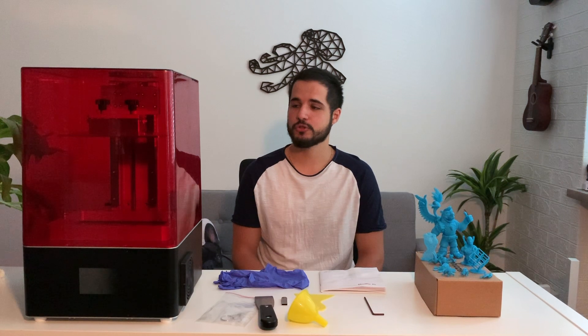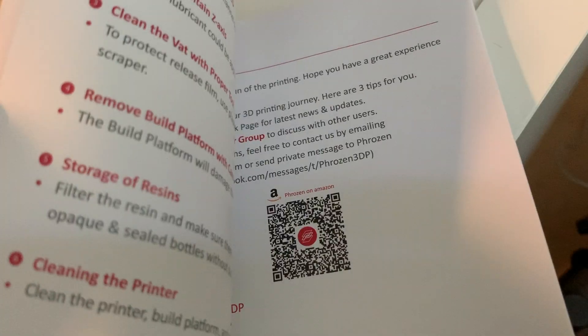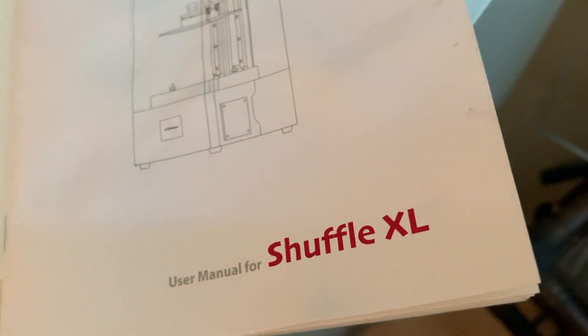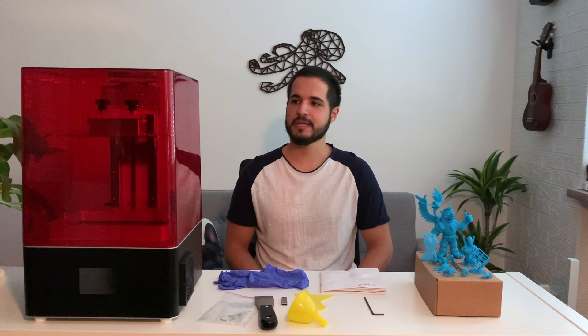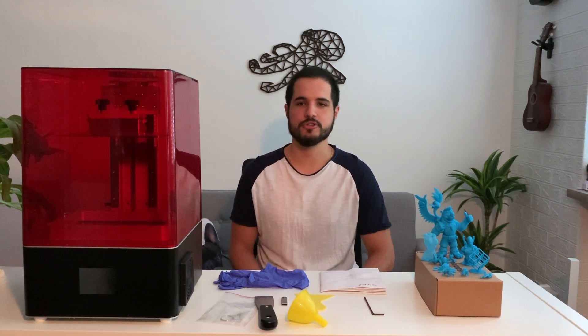It's quite similar to the Shuffle XL. As far as I'm concerned, the manual actually says Shuffle XL — so it's the same manual for the Shuffle XL. I also emailed Frozen about what to do if my LCD goes bad, because it does after some time with any printer, and they told me I can just get the same LCD as for the Shuffle XL version.